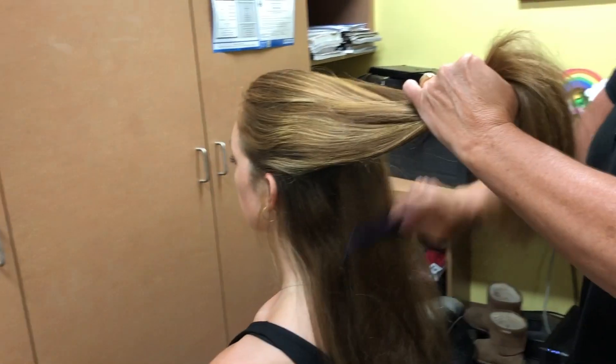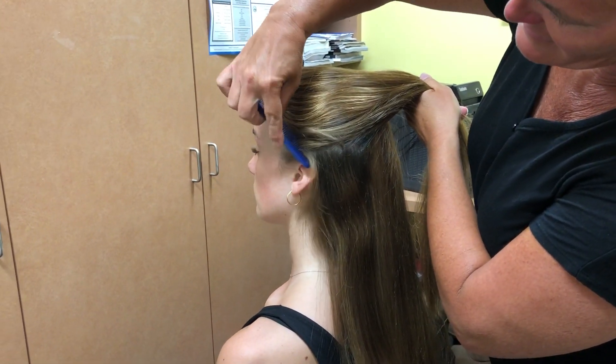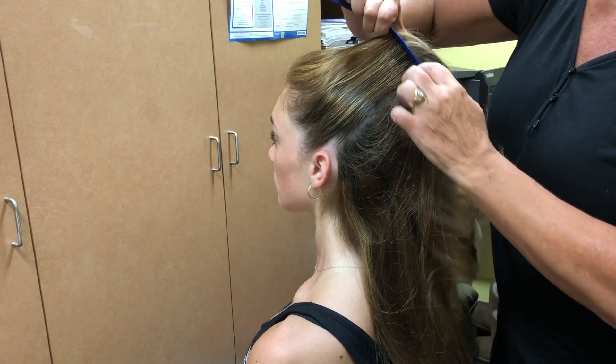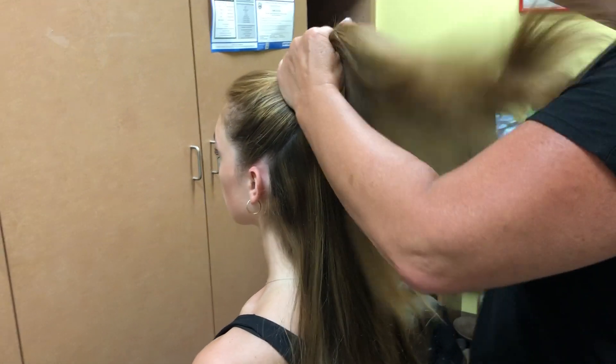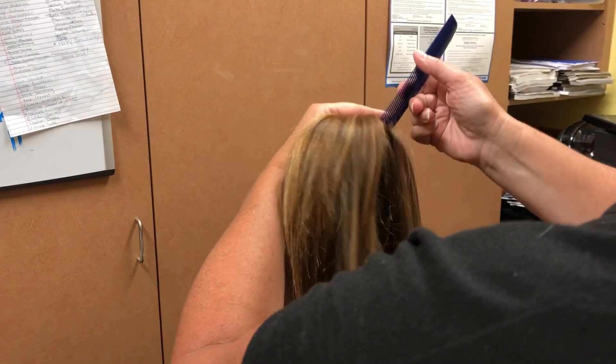Half-up, half-down is easiest when you go from behind the ear and then draw it up. This way you don't end up with a ton of hair on the top. Same thing — behind the ear and up.